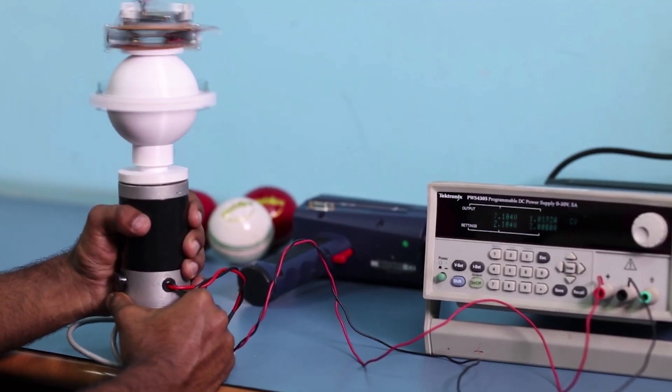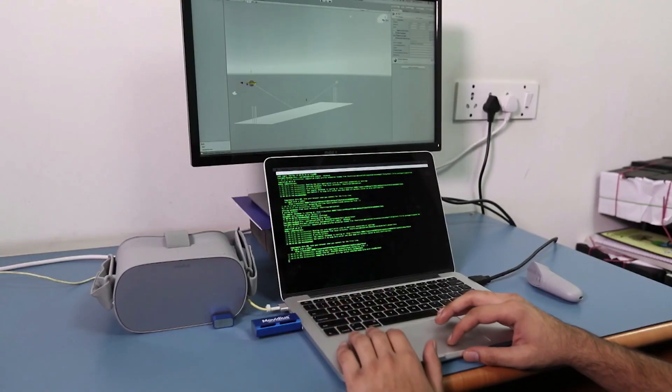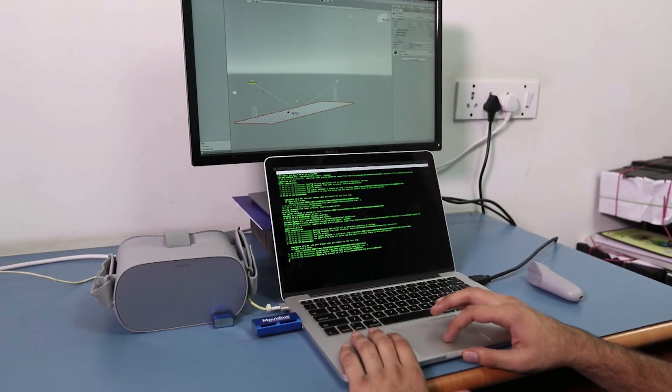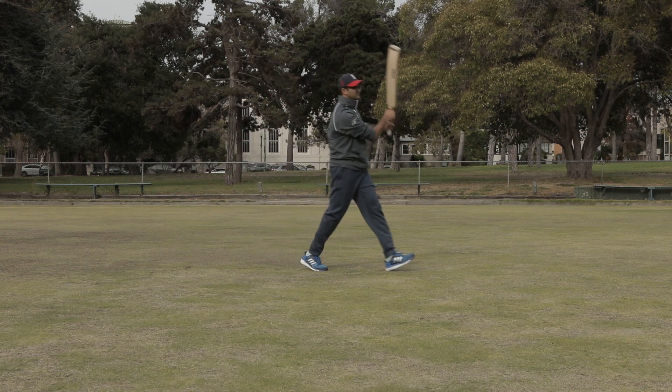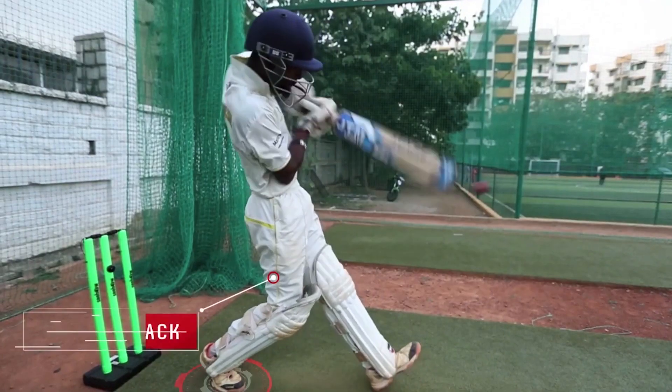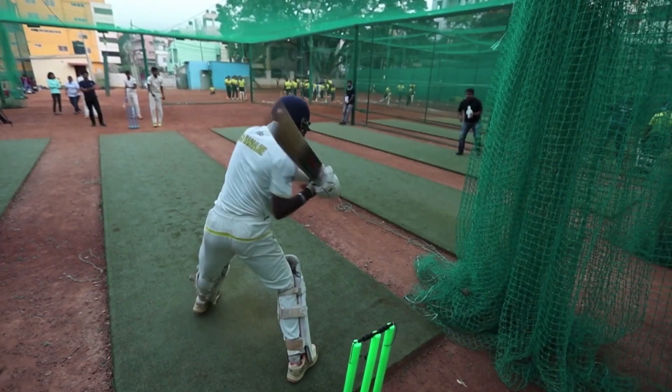For bowlers, we're giving their speeds, their revolutions, where it's landing on the pitch, and what angles they're landing on the pitch — that's pretty much the bread and butter for bowlers. For batsmen, we're giving the swing speed, the angle of flip, the angle of follow through, where it's hitting on the bat, what kind of ball you played, and what was your response to a particular bowler.